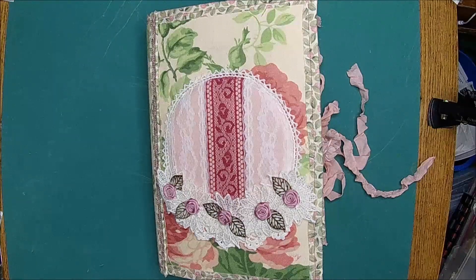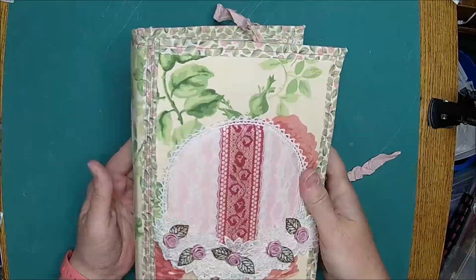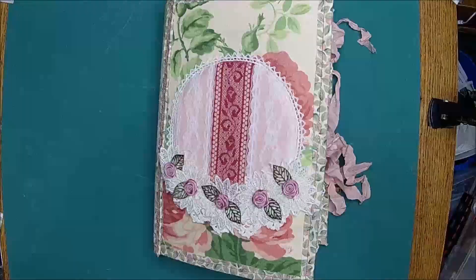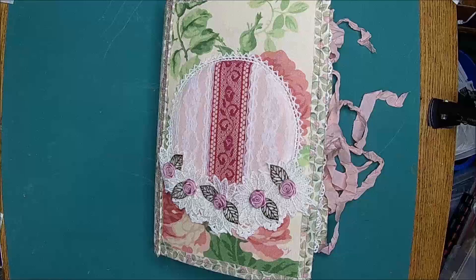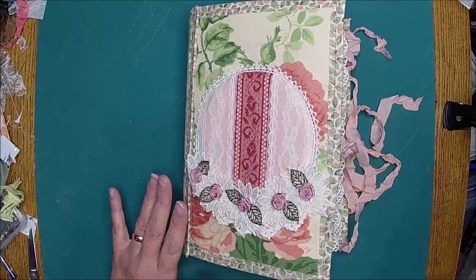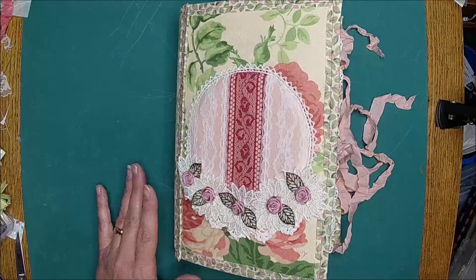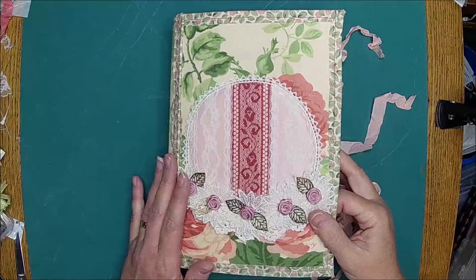Hi there, it's Chell. I'm just doing a quick flip through of this journal. It's from my best friend, and I'm not going to show it until after she receives it. So you may have seen it on her channel. If you watch Miss Betty of Betty's Custom Designs, one of my dearest friends — I was so late sending this, but by now you have it, and hopefully you're happy with it.